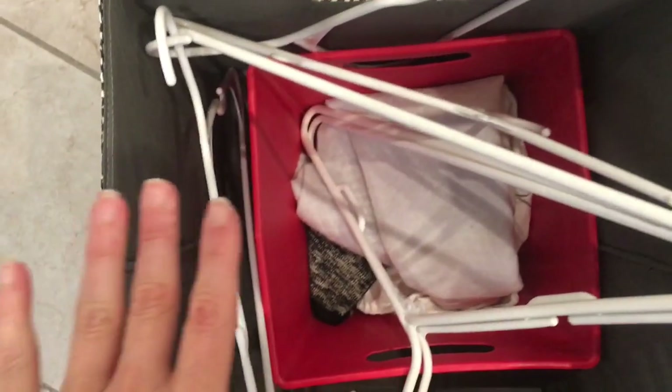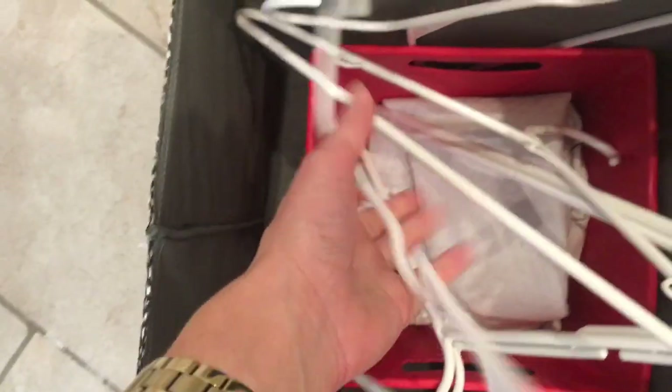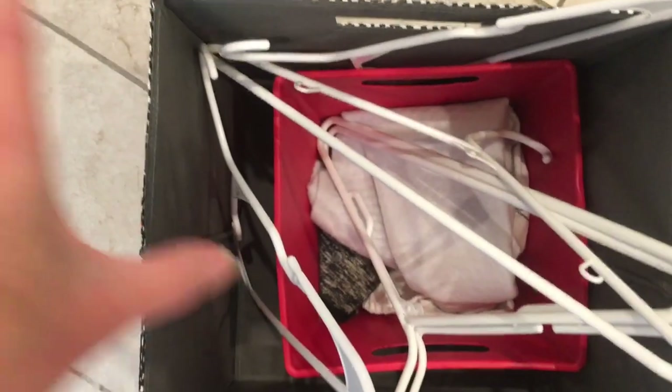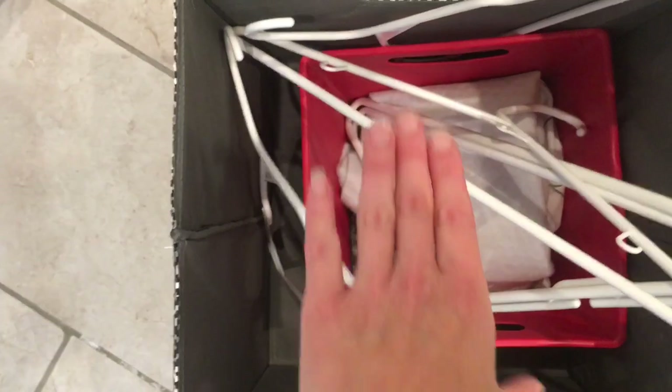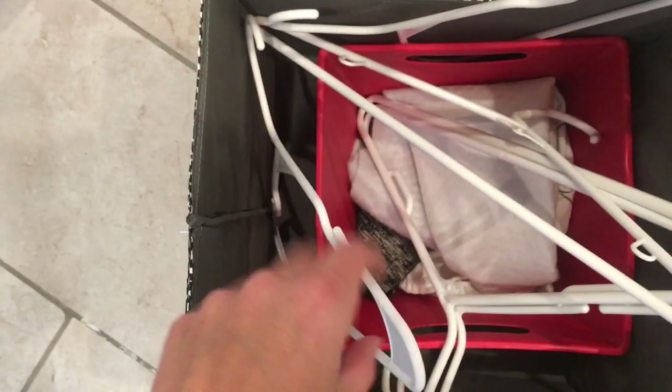In this third basket, I don't really have a purpose for it yet. What I'm going to try is keeping some hangers in here and then just hanging clothes directly to reduce steps — instead of folding, transporting, and distributing, I'll just hang them right away. This also holds what used to be on top of the washer: a basket of rags we use for cleaning.